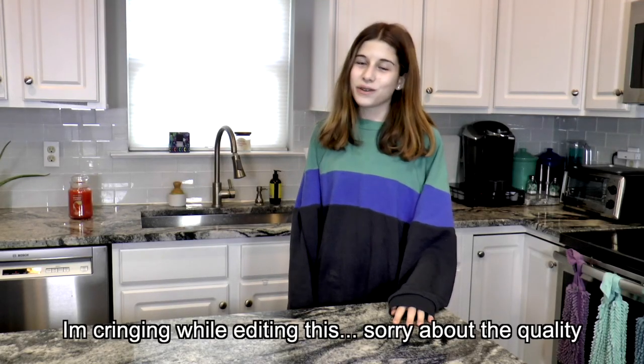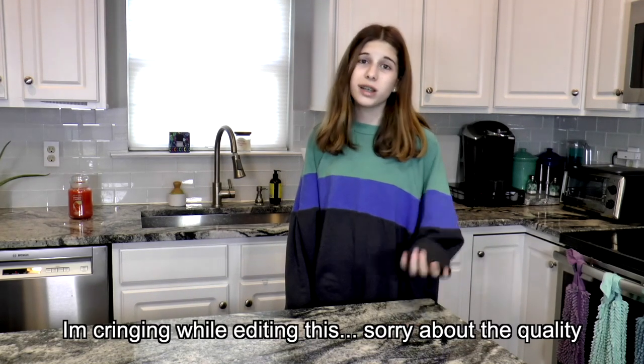My camera is not focusing, so I'm going to switch to my other camera — it's not as good quality, so just don't mind that. It's an older camera of mine, so I'm not too thrilled either. Hopefully the quality is decent enough.